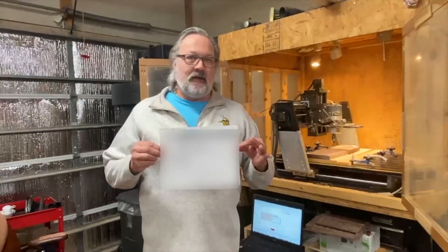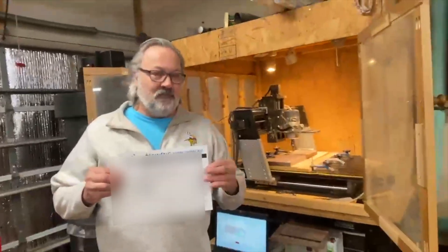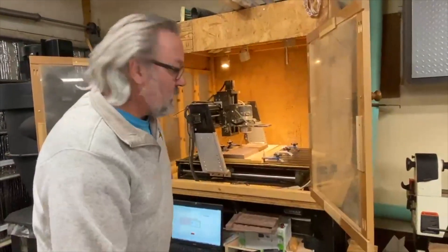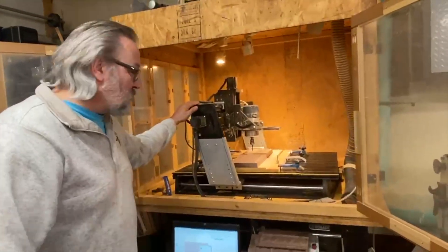Hi, I'm Brad McDonald and this is my Shark HD. I purchased it in 2014 when I retired from the Army. I'm going to talk a little bit about this wonderful machine and the great mistakes I've made.